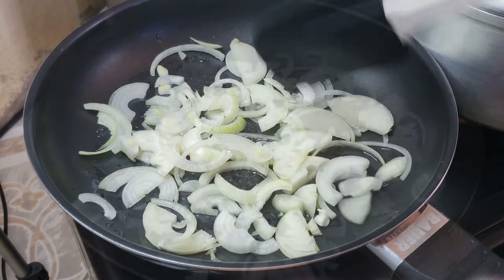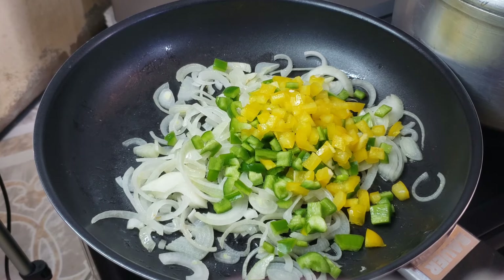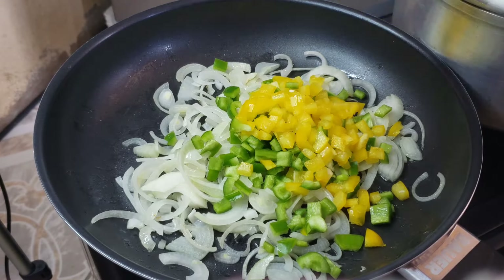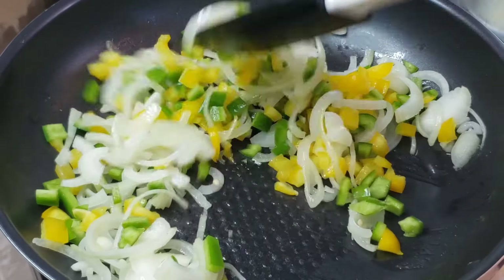Once you are able to separate the pieces and they become a little bit translucent, you're gonna go ahead and add your yellow and green bell pepper. Sauté that for another two minutes.